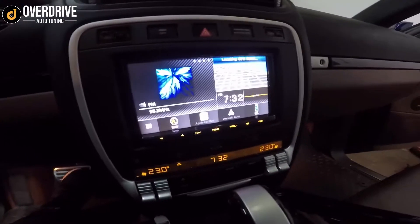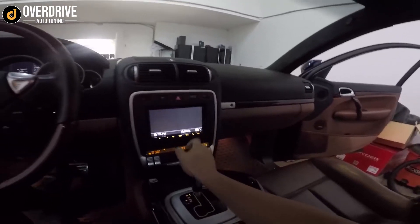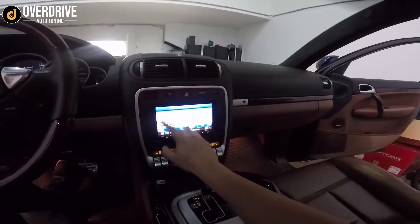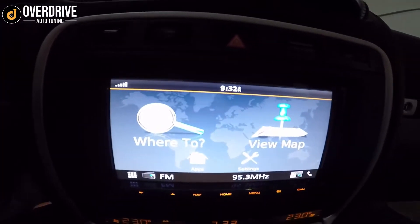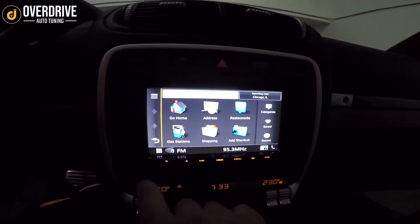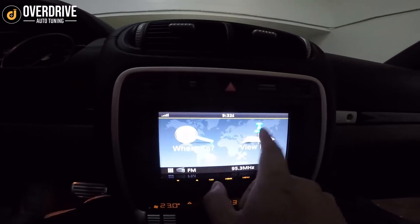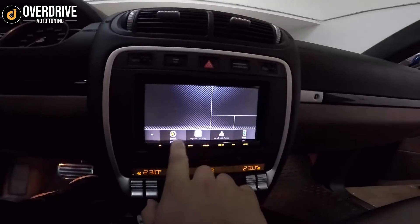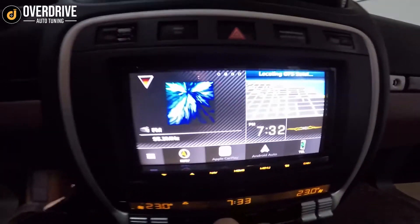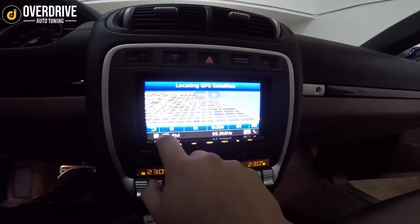For this car we put in the Kenwood DNR876S. That's got wireless Android Auto and wireless Apple CarPlay, and also built-in Garmin navigation. Right now inside our garage we don't have any reception, but you can see this very familiar Garmin navigation interface — very user-friendly, just like any Garmin portable GPS you've ever used, but with a 7-inch touchscreen. The Android Auto or Apple CarPlay Google Maps interface would probably be better for most use, but GPS is great in areas where you don't have cell reception.